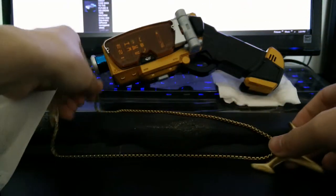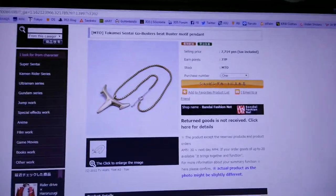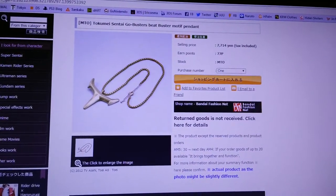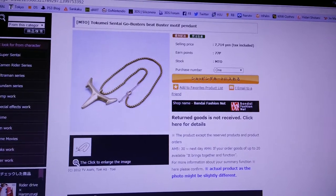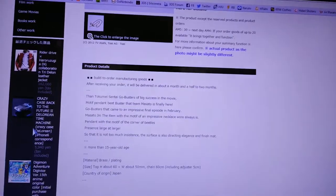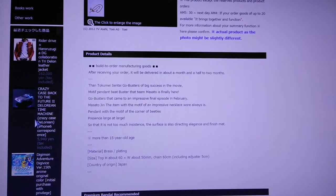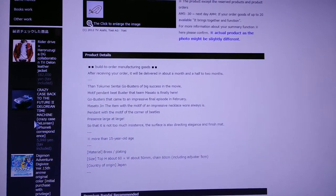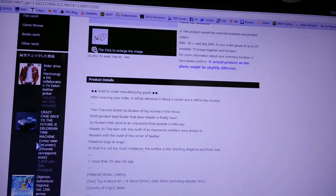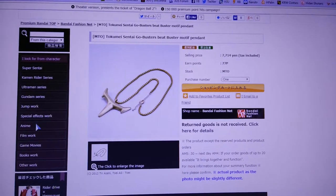Let's take a look at the information. I got it for about $70, somewhere around there. It's made out of brass plating, made in Japan. Gonna use this for cosplay and casual wear.